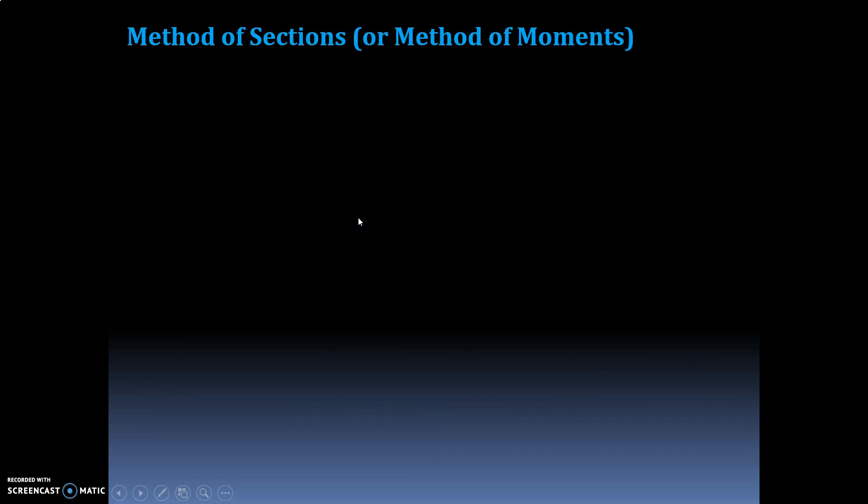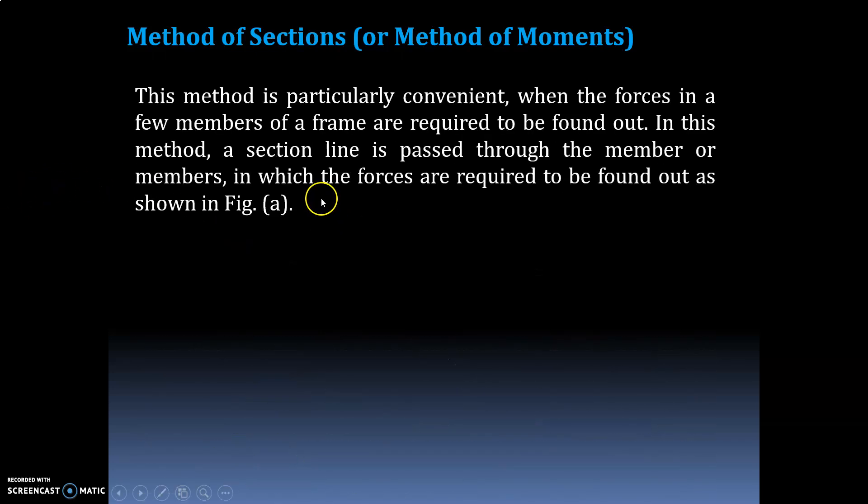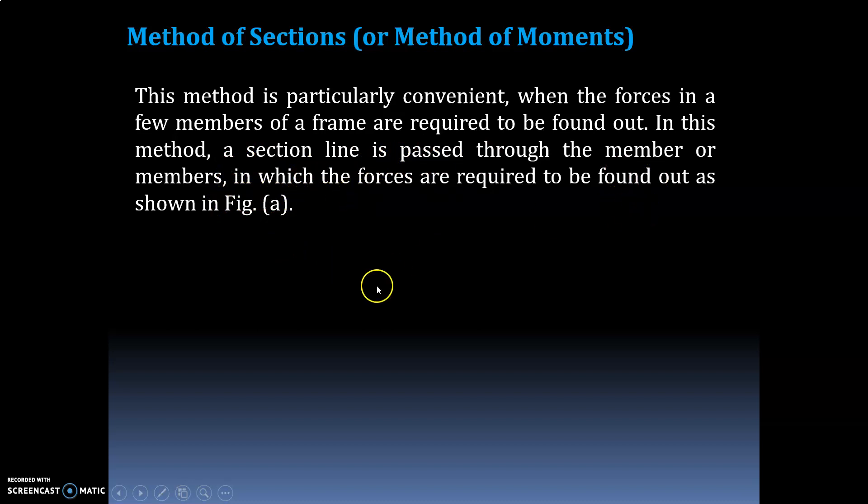Next, the method of sections — also called the method of moments. This method is particularly convenient when forces in only a few members of a frame are required. A section line is passed through the member or members in which the forces are required to be found, as shown in the figure.